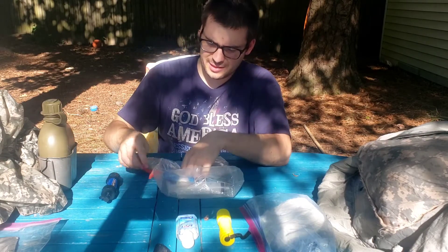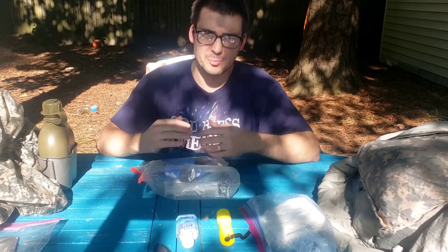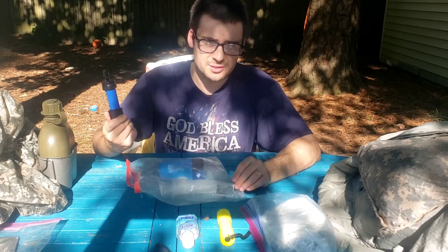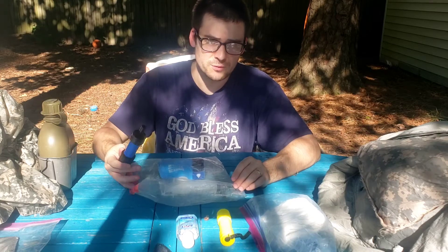The idea behind the water filter is that you don't always have time to stop and make a fire and boil water to safely drink it. So if you're trying to get home as quickly and safely as possible, this is very useful. You can just stop, get water as you go, and then keep moving.